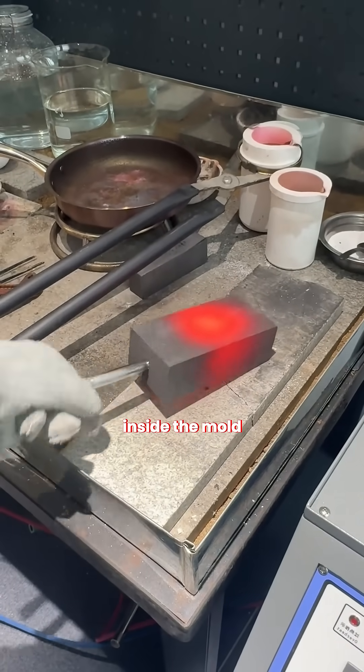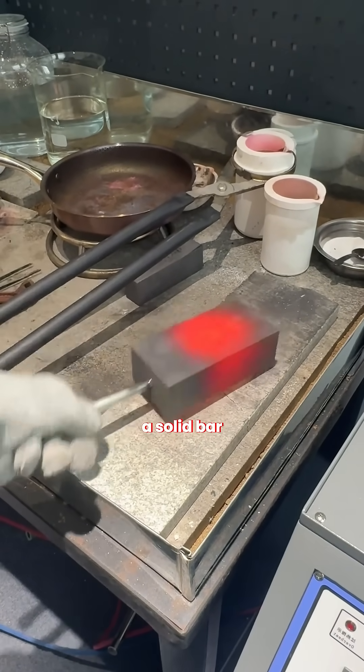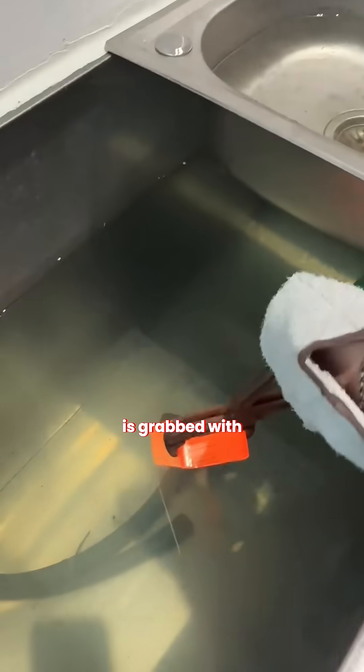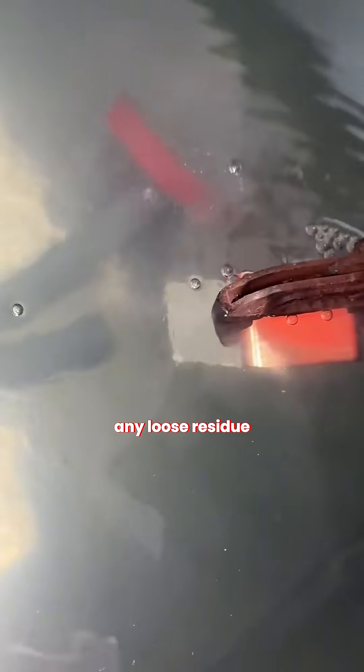Then the gold begins to cool inside the mold and slowly takes the shape of a solid bar. The bar, still extremely hot, is grabbed with tongs and dropped into water to quench it, which makes it cool instantly and wash off any loose residue.